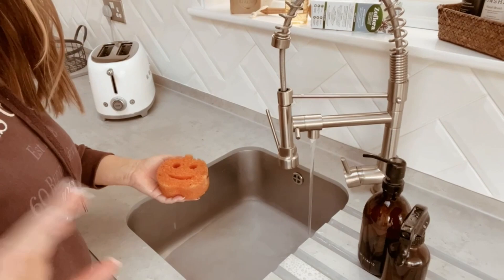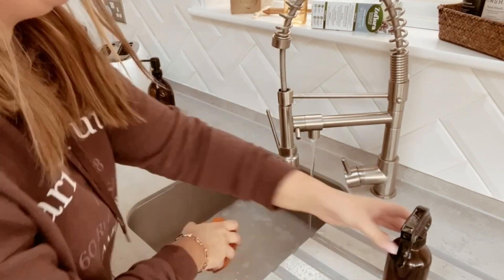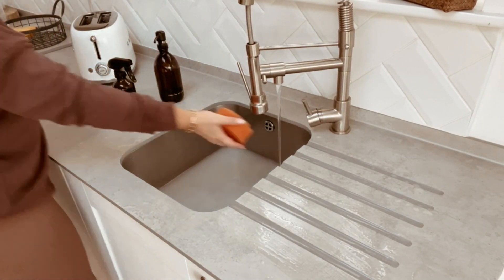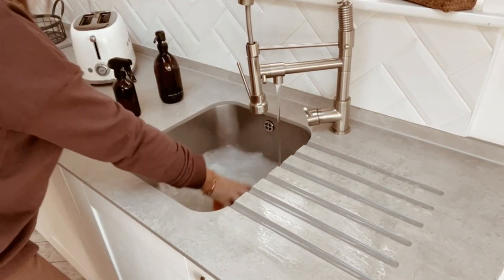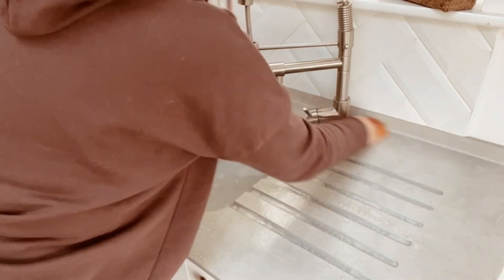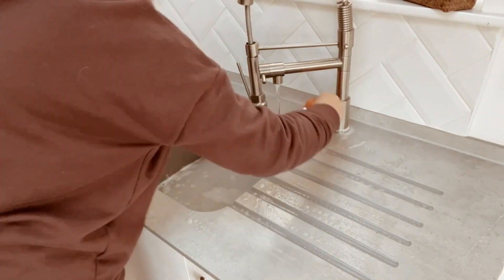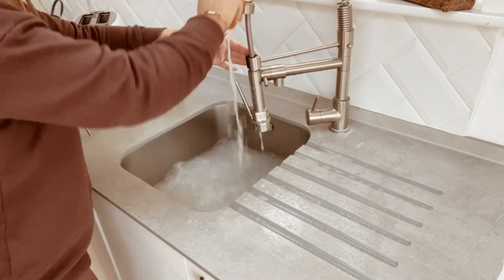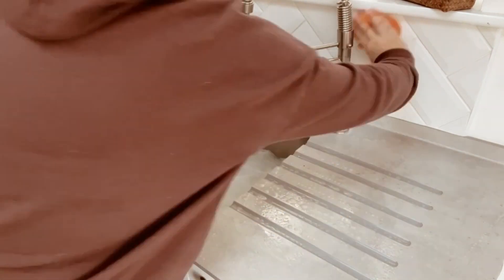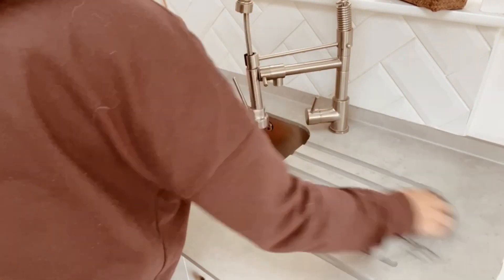Then we give everything a really good wipe down — it's my favorite bit. I actually enjoy cleaning the kitchen, I'm an actual psychopath! I actually time these clean with me videos very well because every time I'm due to film one, we get another house viewing, so it just times perfectly.